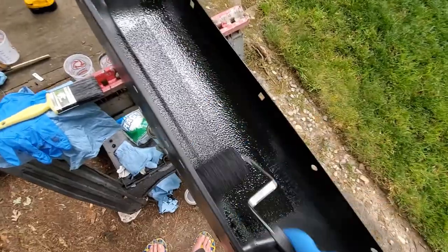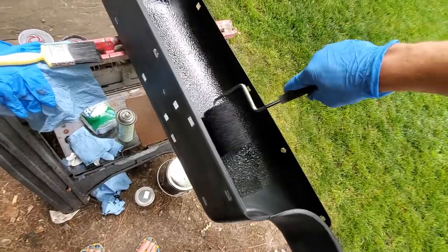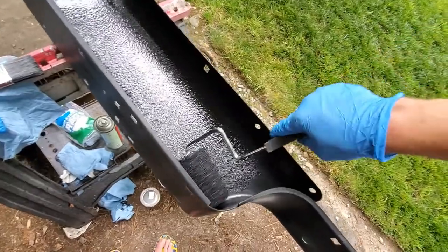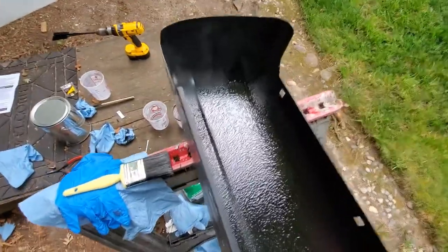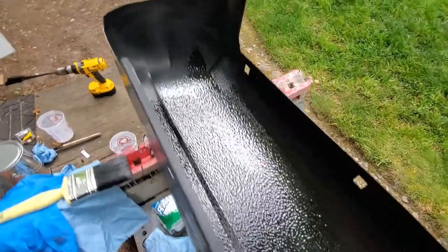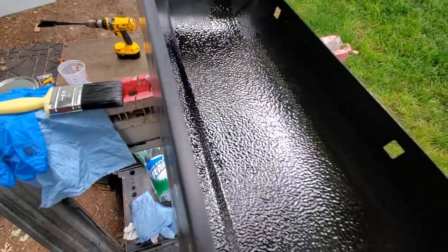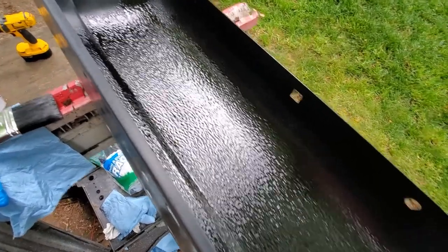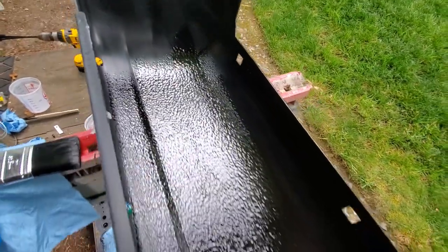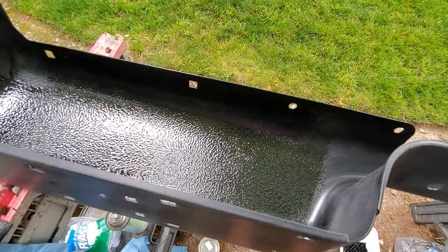Since this is the back, I don't really care what it looks like — I'm just figuring out the method and tricks on the back surface so that by the time I get to the front I'll have it down. You can see the nice texture it's leaving — it looks pretty uniform. As it dries it's supposed to even out. You don't want to apply it too thick because it'll start running, especially on vertical surfaces. So far this looks promising. I'm going to finish up the back and then flip the bumper over and work on the front.